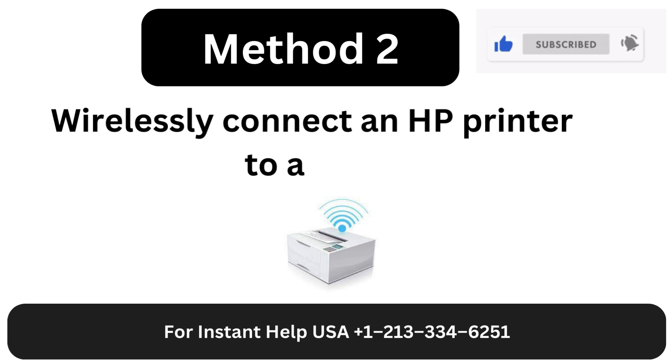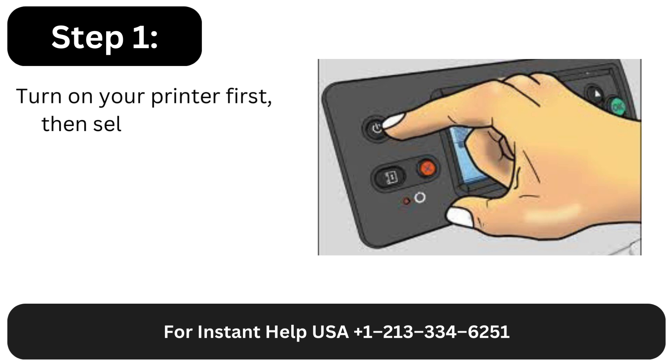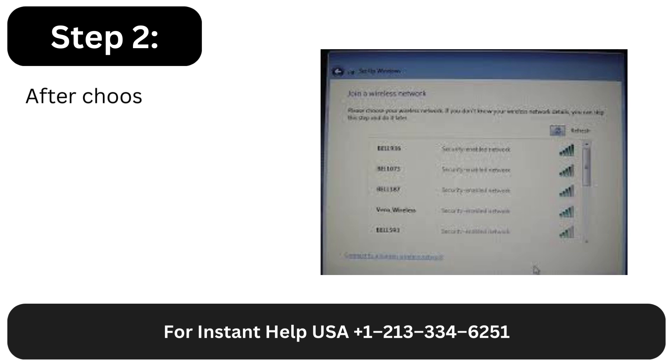Method 2: Wirelessly connect an HP printer to a Mac. Step 1: Turn on your printer first, then select Settings.